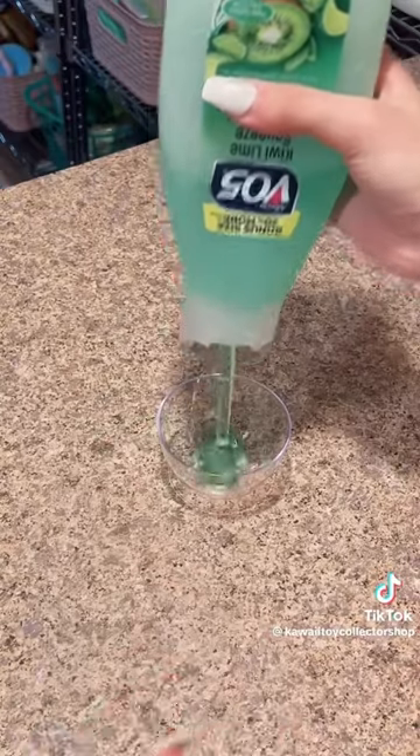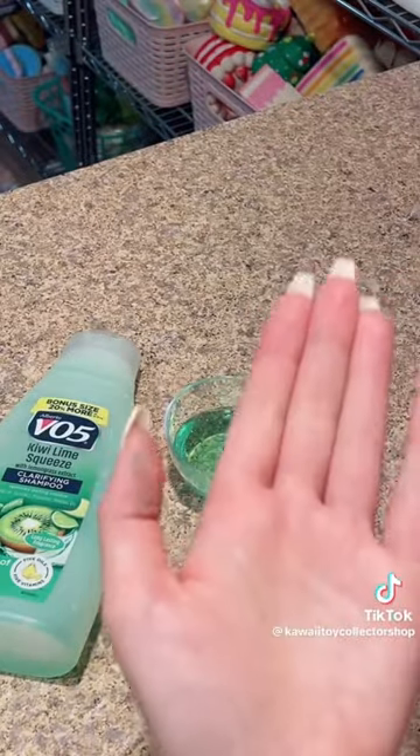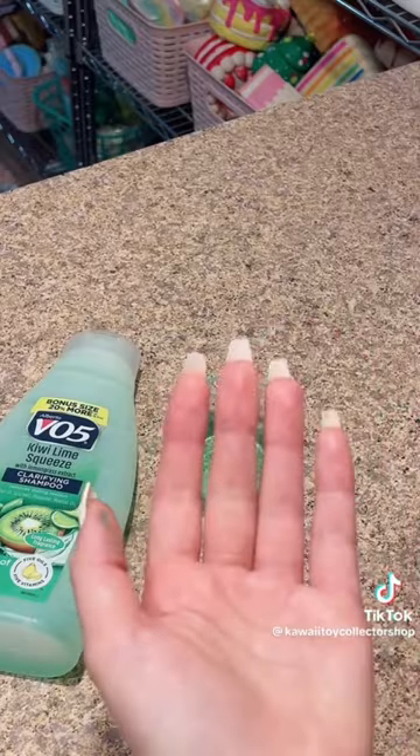All you got to do is put your shampoo into your bowl, add a drop of food coloring if you want — try not to get it all over you like I did — and mix it up.